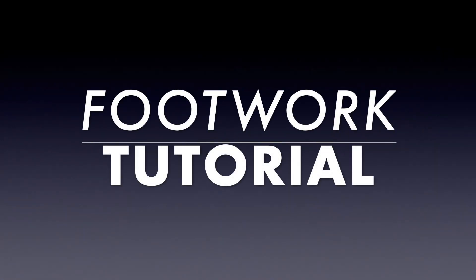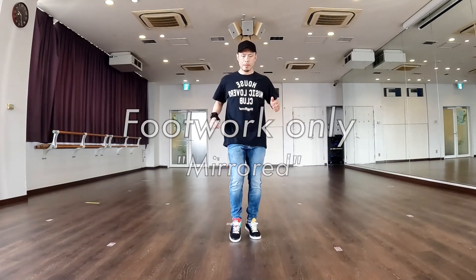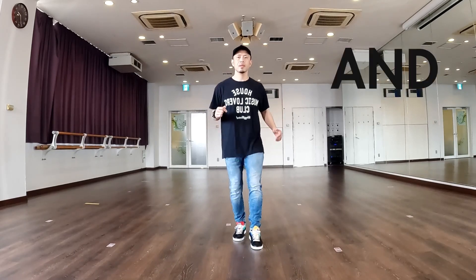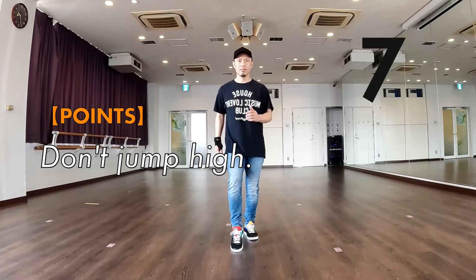Footwork Tutorial. Footwork only. Don't jump high.